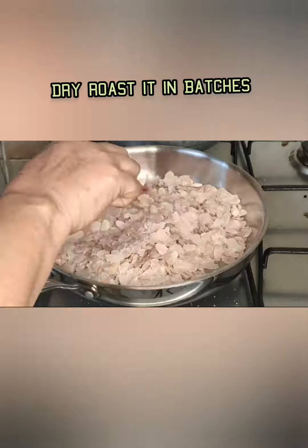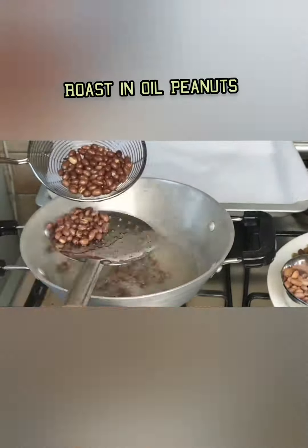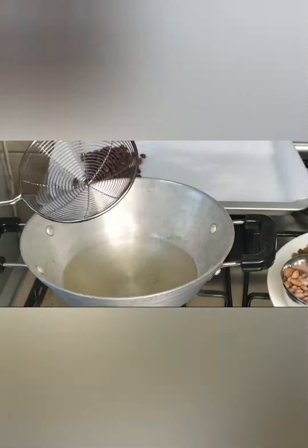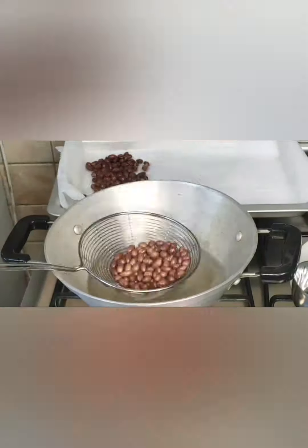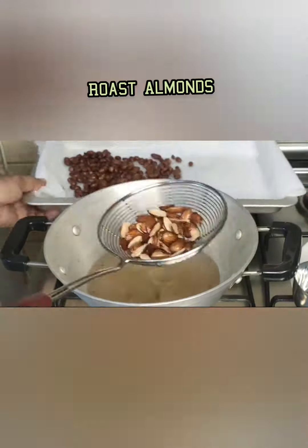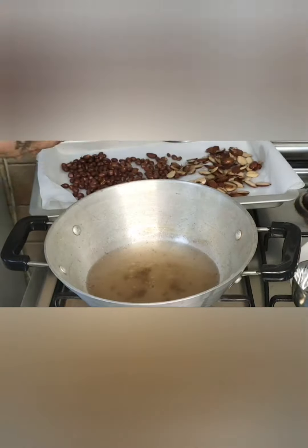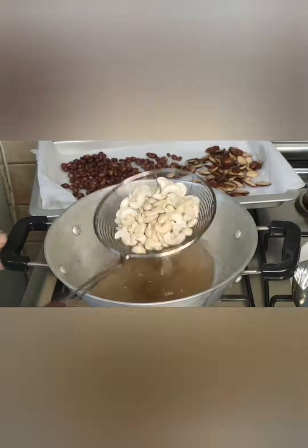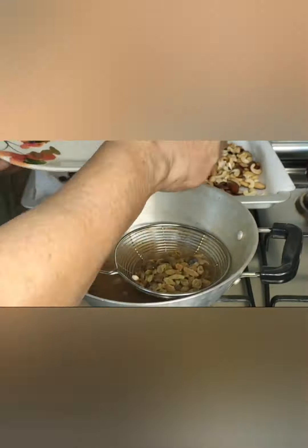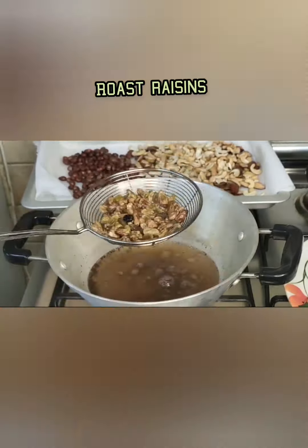This snack is very tasty. All the ingredients I used are mentioned in the description box. You can roast all the ingredients, mix thoroughly, cool completely, and store in a tight container — it is an all-season snack.